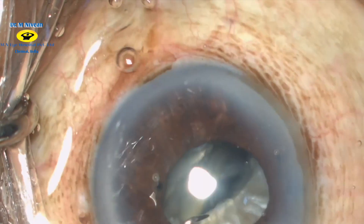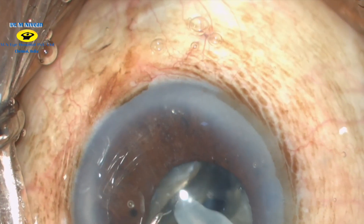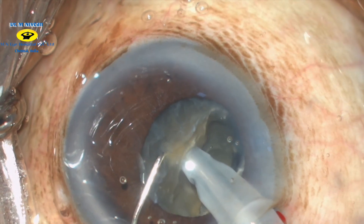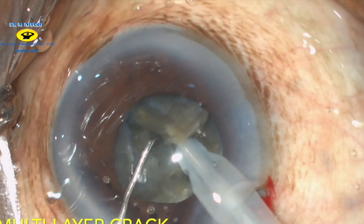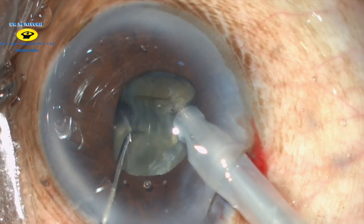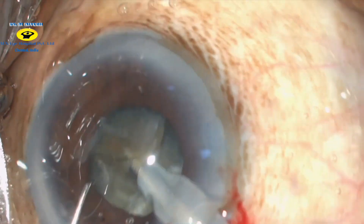Again in phaco 2 mode, the probe is buried into the core of the nucleus, slightly lifted up, and the chop is then initiated. In these types of leathery brown cataracts, multi-layered cracks are required. So go deep and make sure that the fragments are separate.